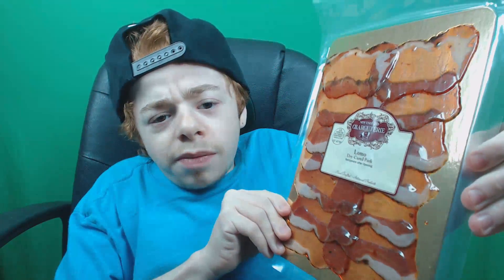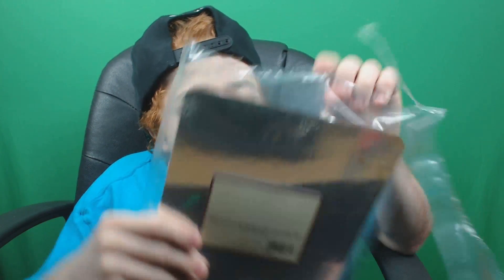This is the Lomo. Alright, this is the dry cured pork Lomo — that's like the easiest name I've ever had from Carnivore Club. By the way guys, if you want to try anything from Carnivore Club, go in the description and check out the website. It's the meats that you wouldn't normally try, and if you like meat and stuff like that, it's pretty dope.